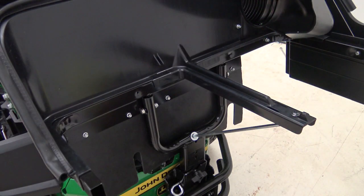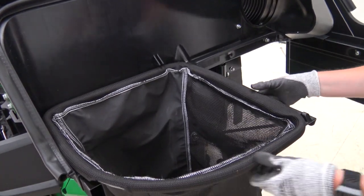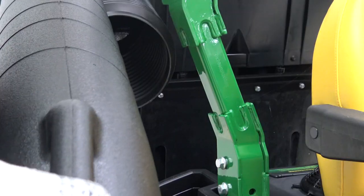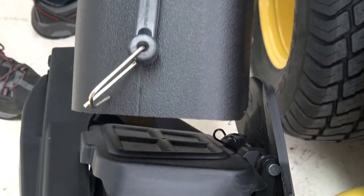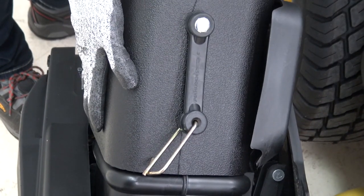Next, we'll position the bags and insert the clip into the groove on the frame to secure the bags. Lastly, we'll install the power flow chute. Insert the round end of the chute into the upper chute and guide it over the opening on the power flow. Secure with the strap and hook.